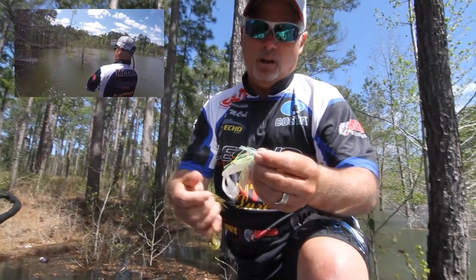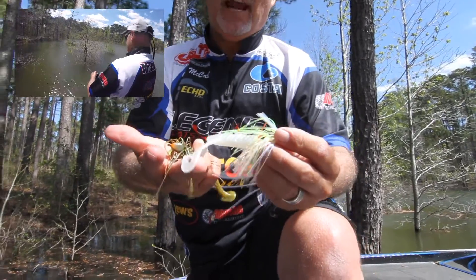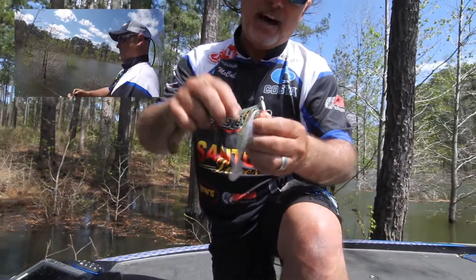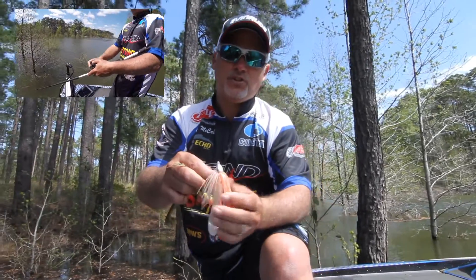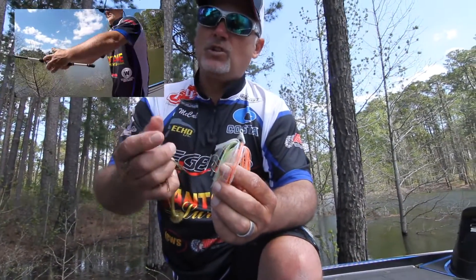This is more my dirty water color. I want something that's going to give me a big bulky trailer, which the Gambler Burner Crawl does, and the 5/16th Sandtone Swim Jig. It's got the orange and the chartreuse in it. This is always a top color for me when the water's a little off color.